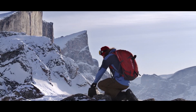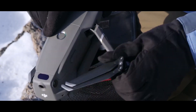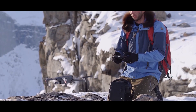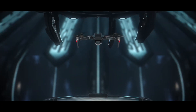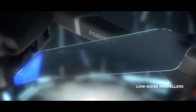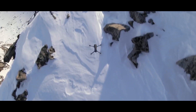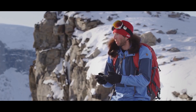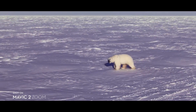It wouldn't be a Mavic if it couldn't go with you anywhere, anytime. We kept that same foldable design and tweaked a few things that make a world of difference. After countless hours of research and testing, Mavic 2's refined chassis and low-noise propellers make it DJI's most advanced aerodynamic aircraft to date. These subtle yet powerful improvements give you a smoother, quieter flight for greater discretion when the situation requires.